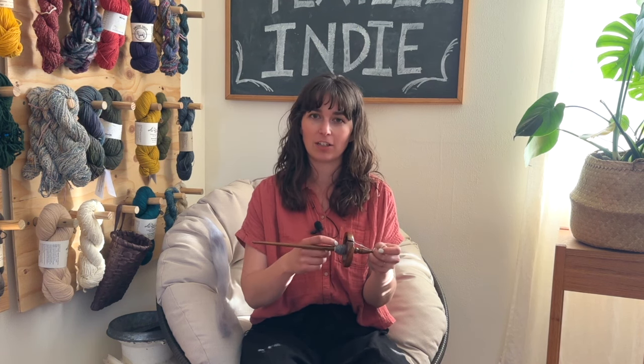That is the basics of getting your drop spindle set up with a leader yarn and getting started with spinning. You can load your drop spindle up with quite a bit of yarn, then slide it off onto a piece of paper, a cone, or something in the center. Then spin some more so you have an even amount times two and twist those together to create a two-ply yarn, or spin a slightly thicker single strand and use that for your projects.